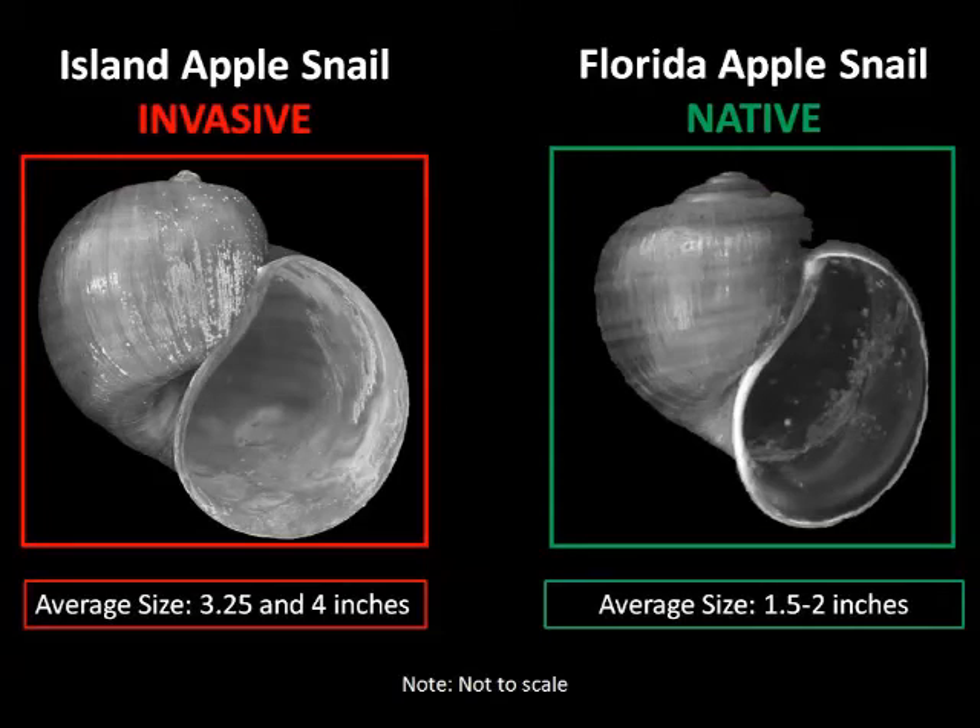Here again on the left you can see the invasive island apple snail. Note its size — it can grow up to four inches, compared to the native Florida apple snail which only grows to between 1.5 to 2 inches. So if you find a large snail shell or live snail, it will most likely be the island apple snail, although you also want to look at the grooves on the top of the shell for proper identification.